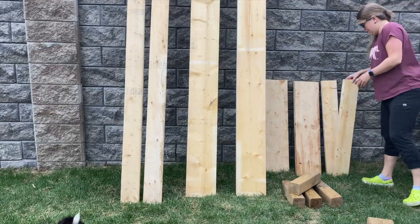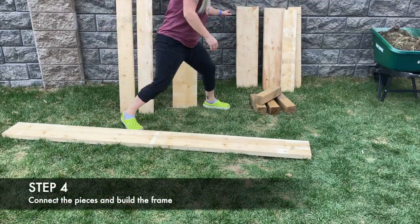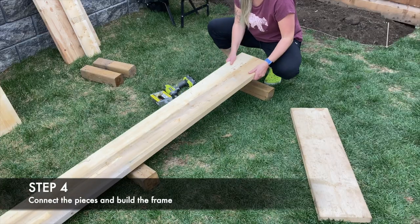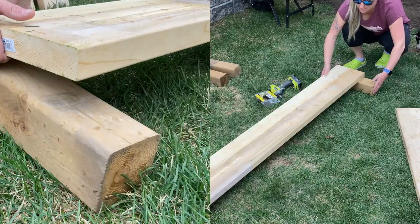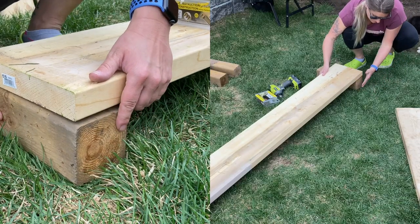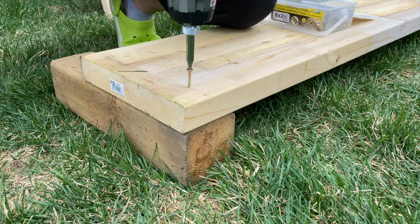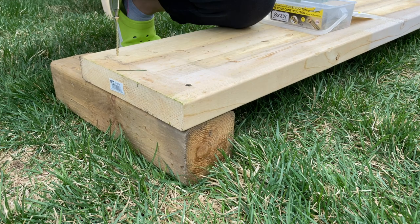Now that the wood has been measured and cut, it's finally time to assemble the box. I used a leftover piece of fence post measuring 4x4x8 that I cut into four equal parts, which will act as the corner posts inside the garden bed. Line the post with the edge of the first plank, then use a hand drill to screw in 2½ to 3 inch long screws to connect the pieces.